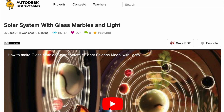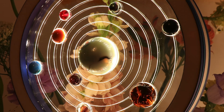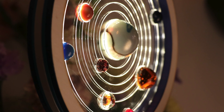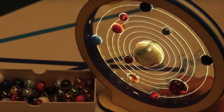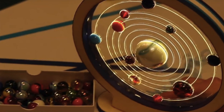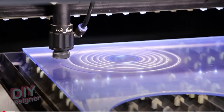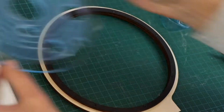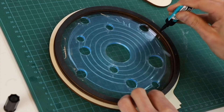Project number two is the Solar System with Glass Marbles and Lights by Jupe B1, which I was shortening to just 'marble solar system light.' It's a stylized solar system with little marbles to represent the planets. The core of it is a large piece of acrylic with laser-cut holes for the marbles set into it, and laser-engraved orbits. That whole piece gets mounted to a laser-cut wooden frame and base.